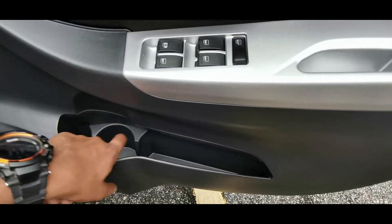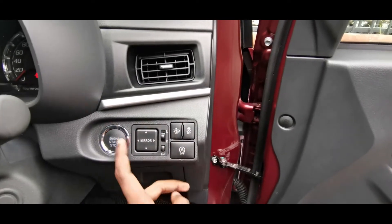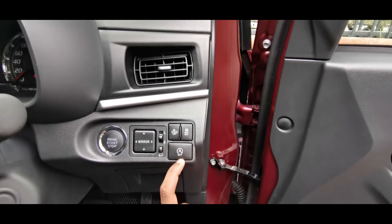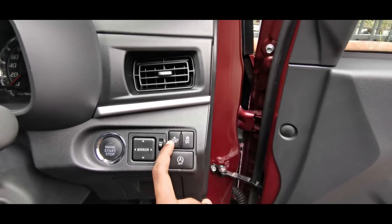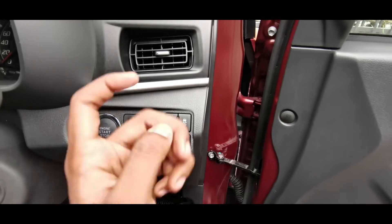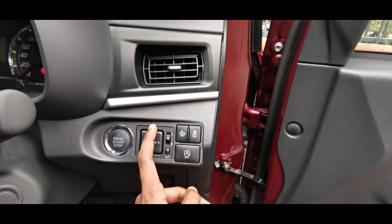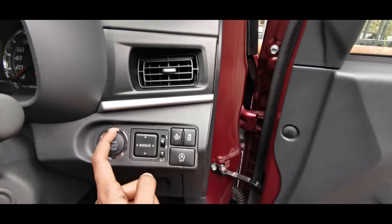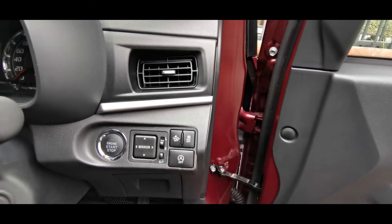Now observing the buttons here: this is the auto-assist button, this is the traction control button, and the auto-assist function helps prevent any damage coming from in front of us. This is the side mirror controller button for both left and right, and this is the start/stop engine button — you can start or stop the engine by just pressing this button.